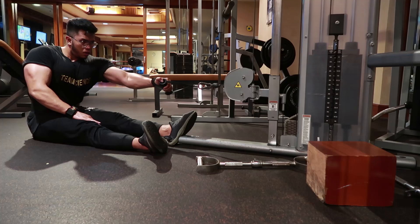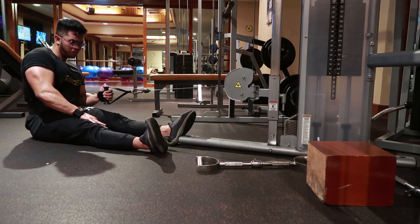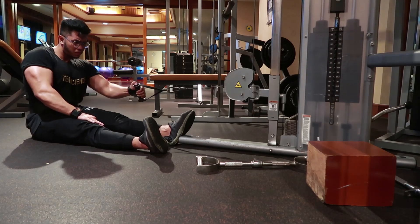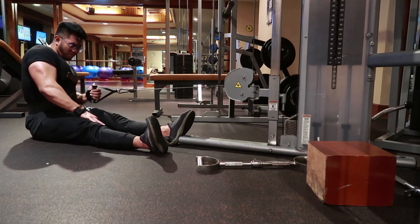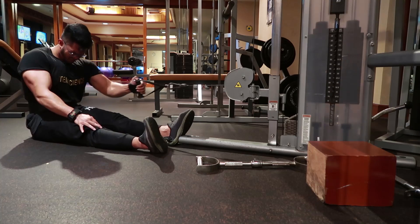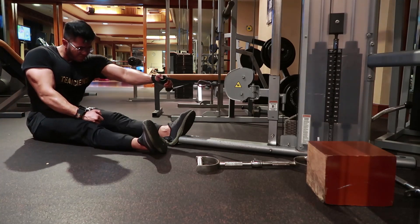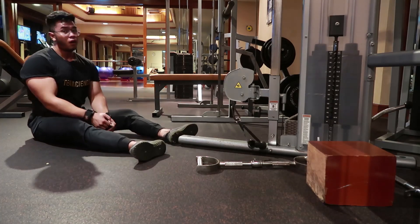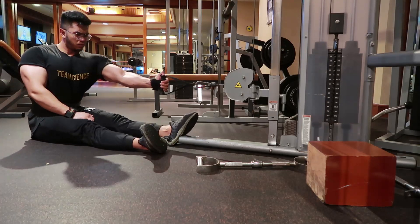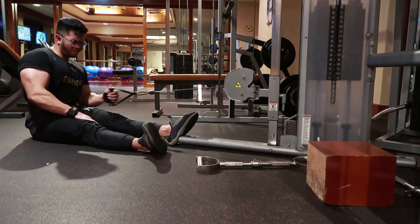Eksersis berikutnya adalah Cable Row dengan satu tangan, dengan postur kita membungkukkan punggung bagian atas, tapi punggung bagian bawahnya jangan ikutan bungkuk. Kemudian kita tarik ke arah pinggang untuk menciptakan gerakan Shoulder Flexion — jadi hampir mirip seperti Straight Arm Pull Down, tapi gerakannya adalah menarik, atau Cable Row. Pastikan menggunakan pulse di awal dan ujung gerakan.